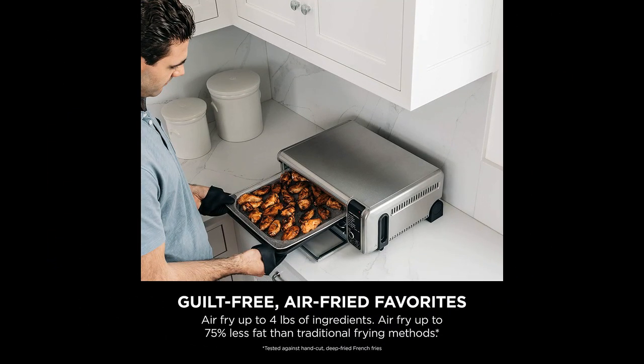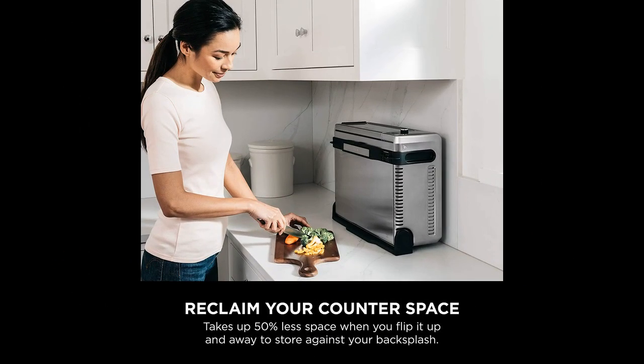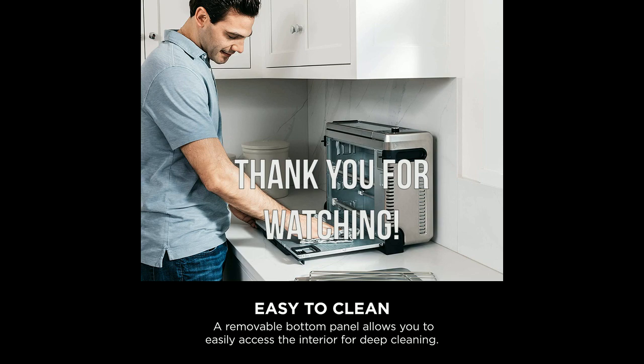Overall, the Ninja SP101 is a well-built oven that is worth considering for those who want a reliable and efficient appliance. It may have some drawbacks, but the benefits far outweigh them. The oven is easy to use, quick to preheat, and cooks food perfectly, making it a great choice for anyone looking for a versatile and convenient cooking option and is worth the investment. Thank you for watching and I hope this video was helpful.